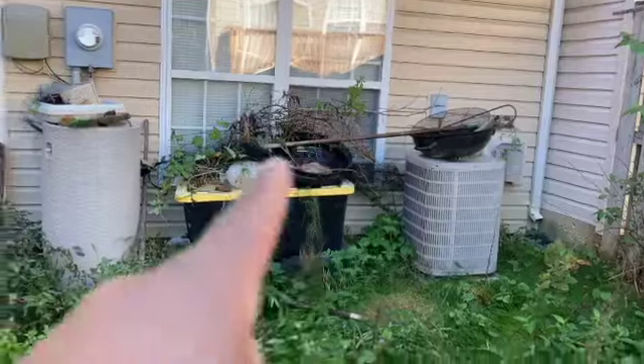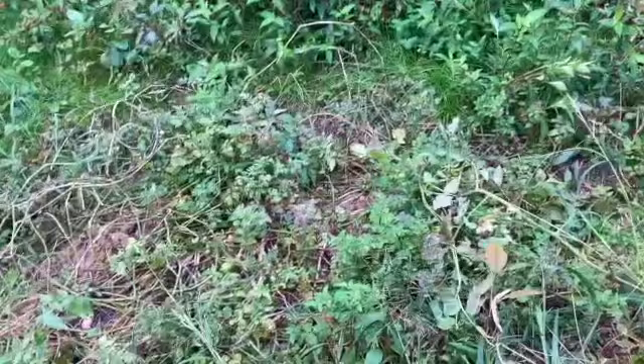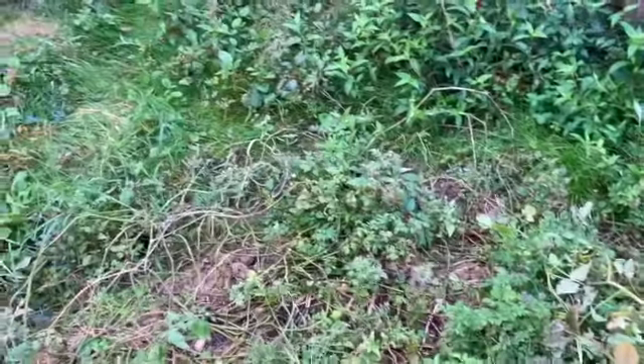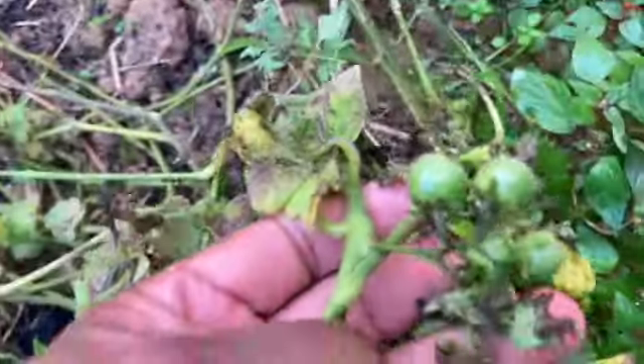So I'm back here tearing everything out. What I'm trying to do is find anything in the ground so that when I run the lawnmower across here, I don't hit a big rock or any of the sticks I had put down earlier. Here's some of the cherry tomatoes that came up — look at these cherry tomatoes. The plant is full of them, and I didn't even plant these, but unfortunately I'm gonna run them over with the lawnmower.